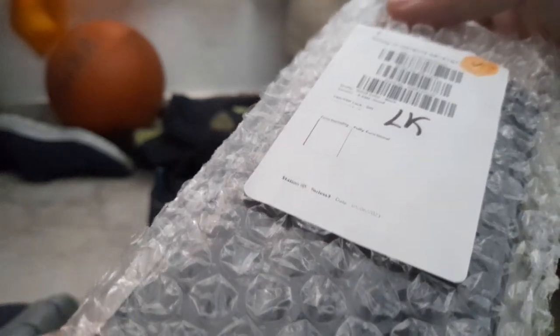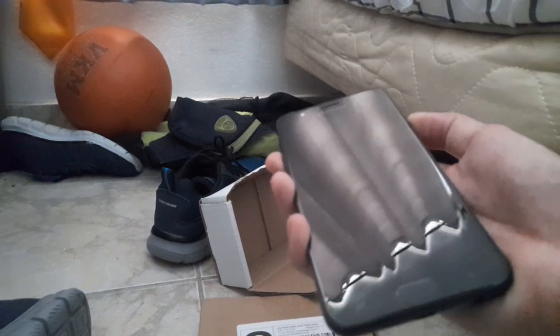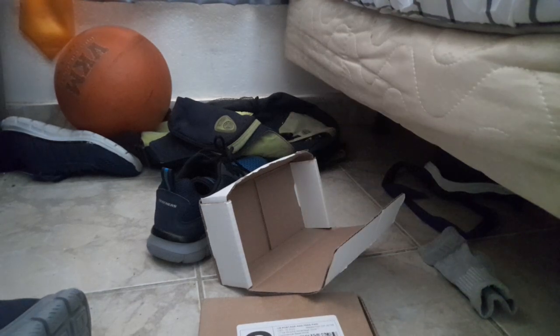It's in good condition. You know what? I had this exact phone last year but it broke — my dad broke it. The battery's dead, so it's going to need a charge.